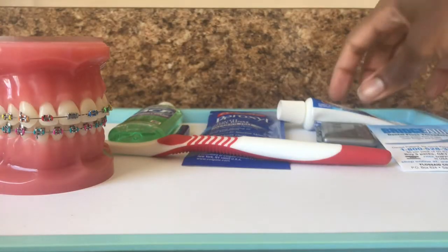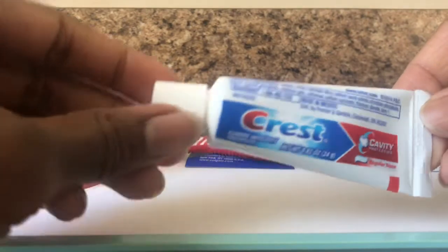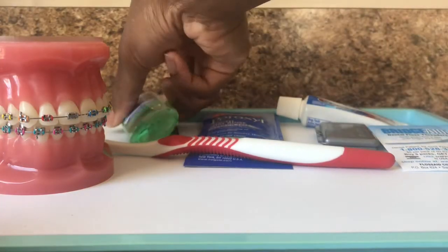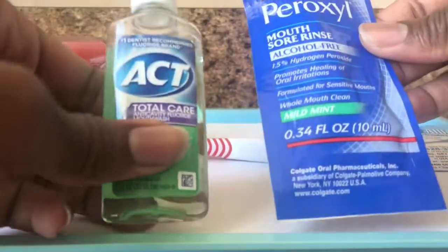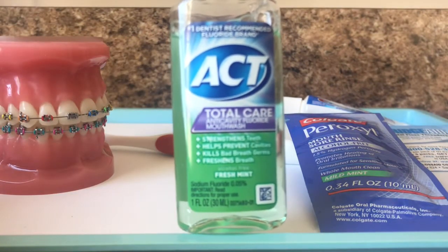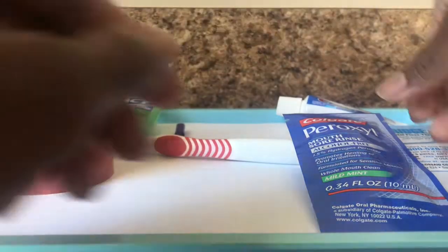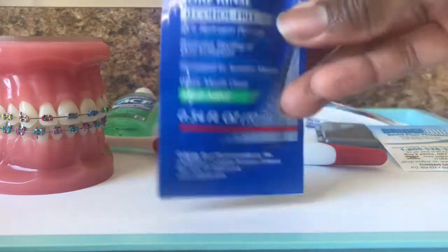Next, we have your toothpaste. We just give Crest, but it typically does not matter what type of toothpaste you use. We also have two types of mouthwash. This first mouthwash, which is your ACT, is just general mouthwash — typically you can use whichever you like. We also do give a second mouthwash which is used for mouth sores, which is a peroxyl rinse.